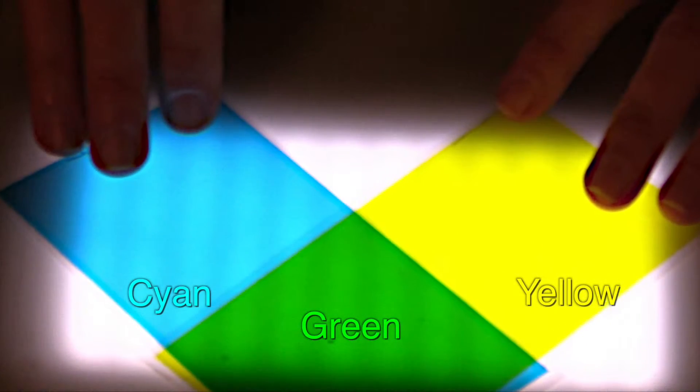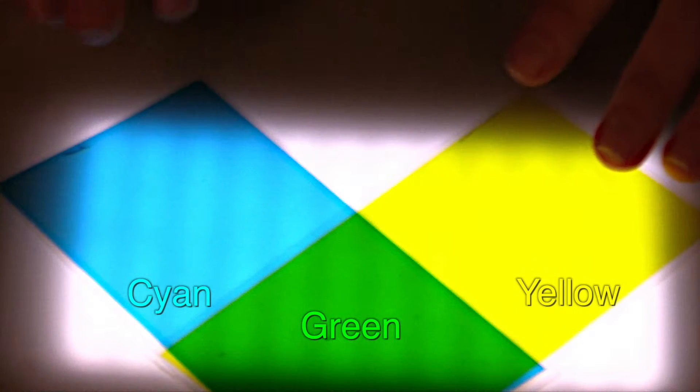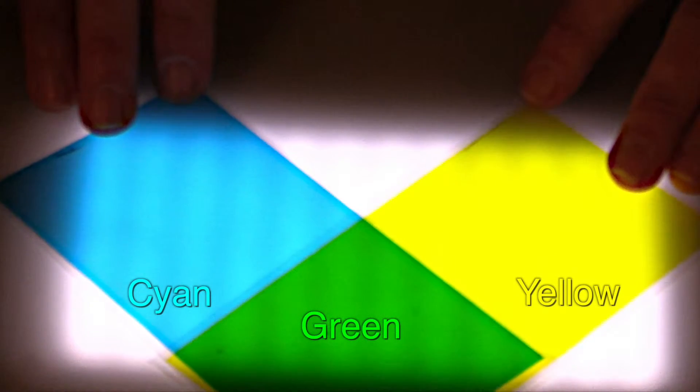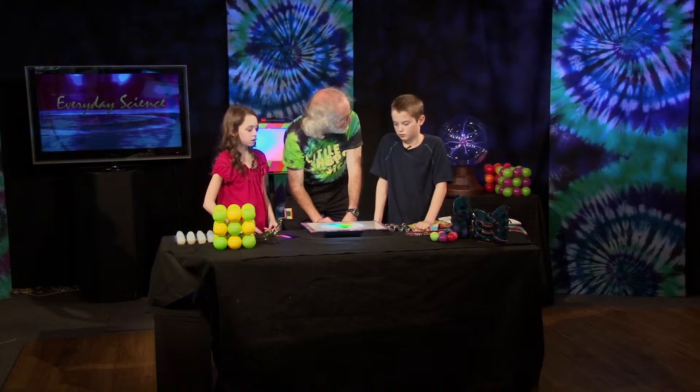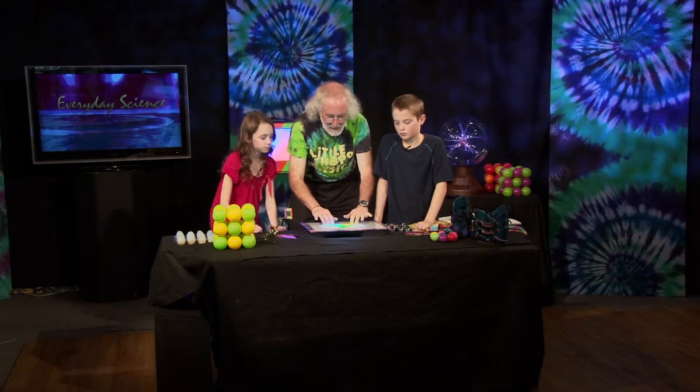And that's how you make colors on paper. So if you're trying to mix colors with filters or paints — with paints, yellow plus blue equals green. Awesome. That's how that works.